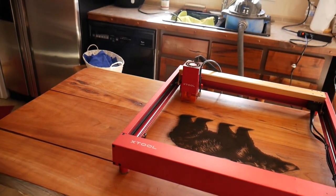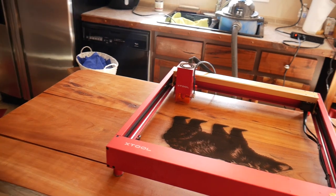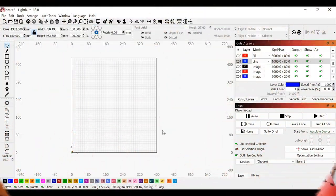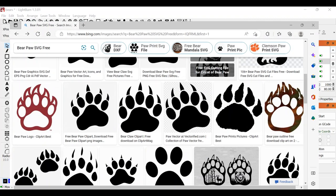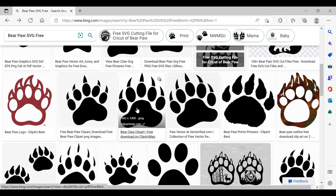We're going to put a couple of paw prints on it. Let me jump on the computer and do a quick LightBurn tutorial to show you how to bring these images in and get them ready to burn. You can't have a bear without a bear paw, so here's how easy it is. Go to Google and search 'bear paw SVG free' in the search bar — this is what came up. Scroll through, find one you like. I like this one right here, so we click on it, it brings the image up, then we right-click and copy the image.